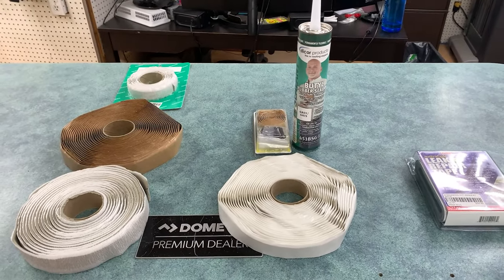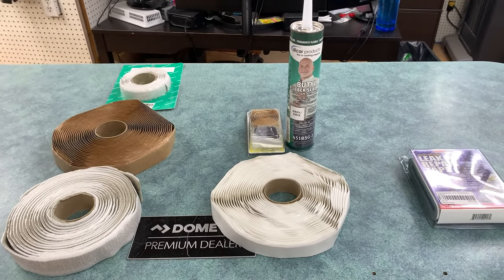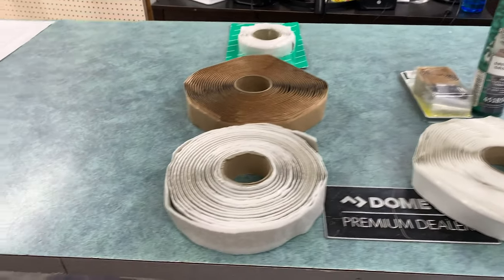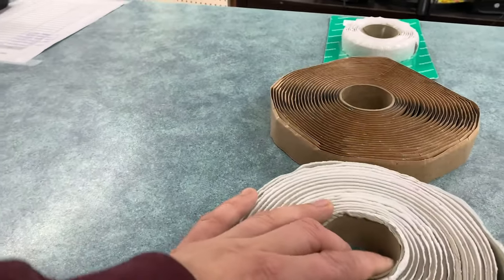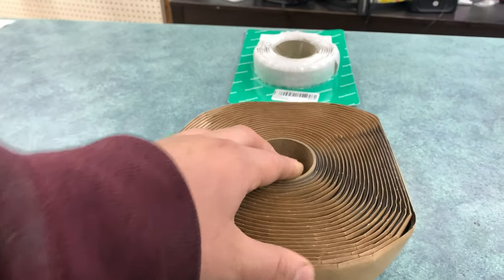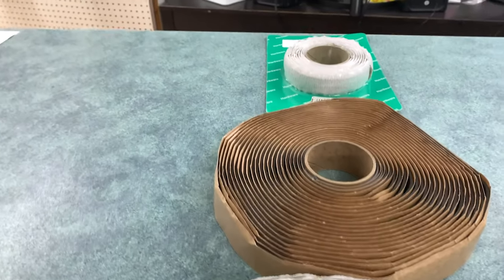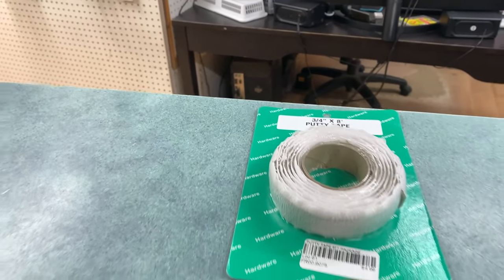So these days when it comes to installing things on the roof or the side of your RV, there are generally three schools of thought. There are putty tapes, which are either gray putty or usually a darker gray or brown paper roll that you can find, or in smaller pre-packaged rolls like this.